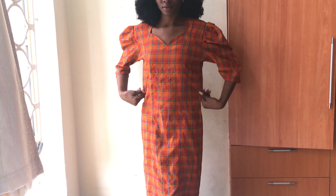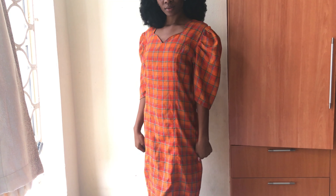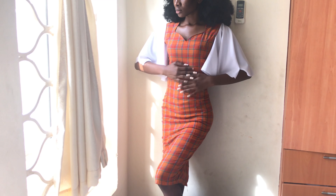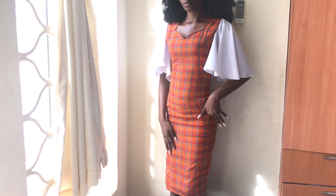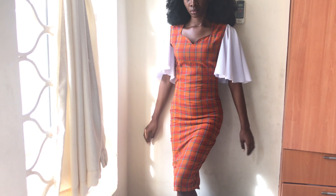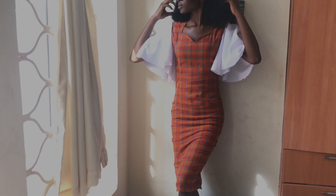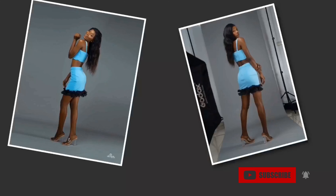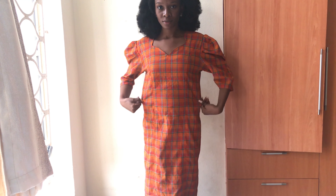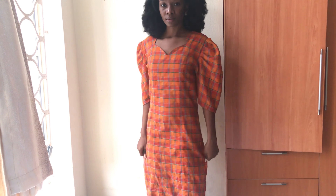So guys, I went from this to this — same dress, same dress. Hi guys, welcome back to my YouTube channel! Today we're going to be doing an alteration on this dress.